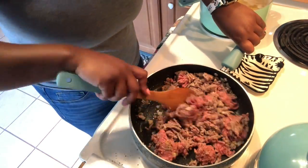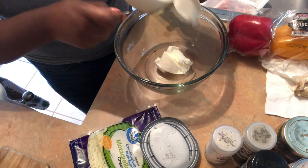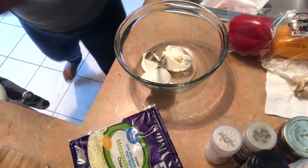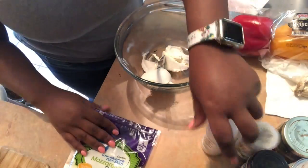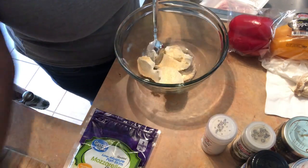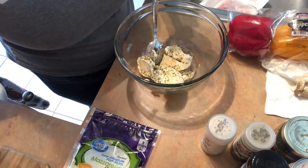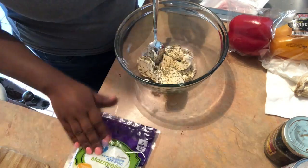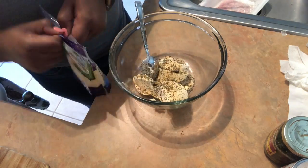While everything is cooking, I'm going to make the cheese mixture. I'm using cream cheese, but you can use ricotta or mascarpone. I add some shredded Parmesan or mozzarella cheese and seasonings — garlic, onion powder, and oregano. This mixture is going to be used for the pasta dish that I'm prepping and freezing.